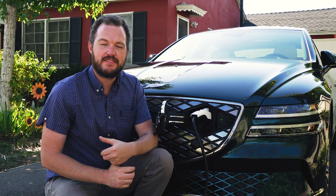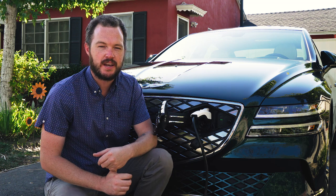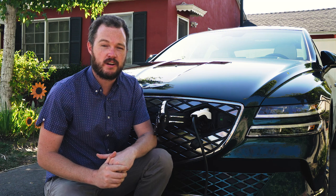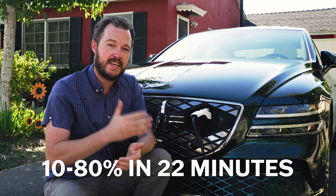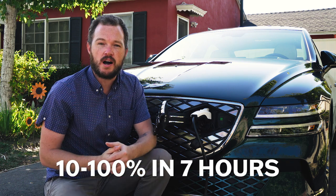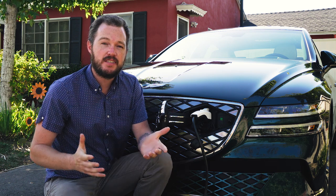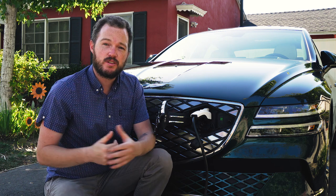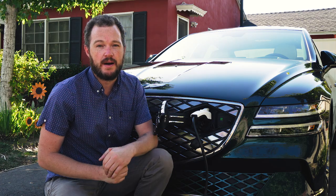If you find yourself running low on the G80 Electrified's 282-mile EPA range estimate, recharging is a simple affair thanks to an 800-volt electrical architecture. That means a DC fast charger can take it from 10 to 80% in just 22 minutes. Using a home wall box, 10 to 100% takes seven hours and 22 minutes — meaning you can arrive home with an empty battery, plug in, schedule charging to begin at your utility's off-peak rate, and wake up to a full battery.